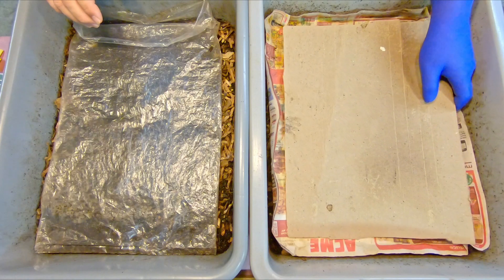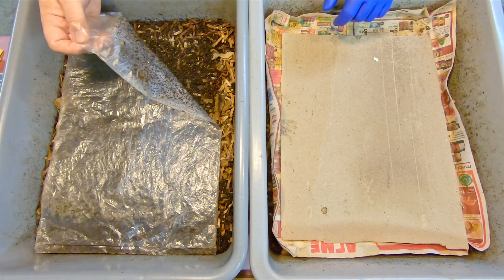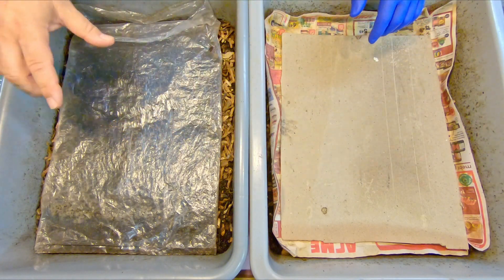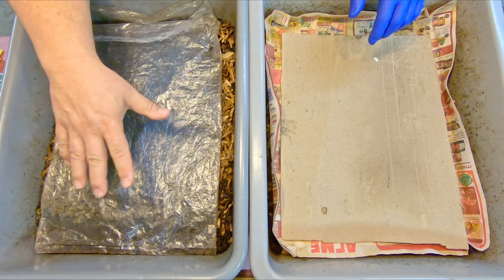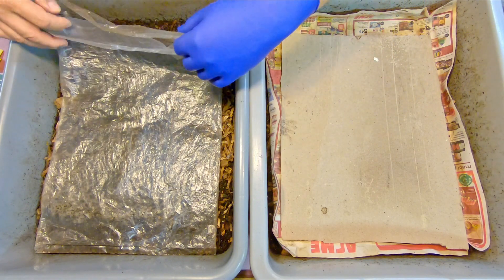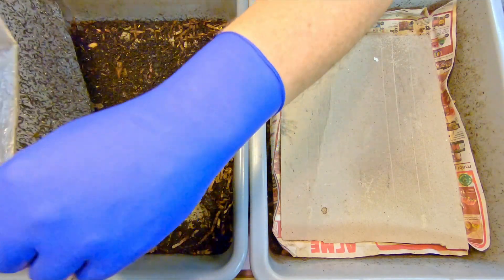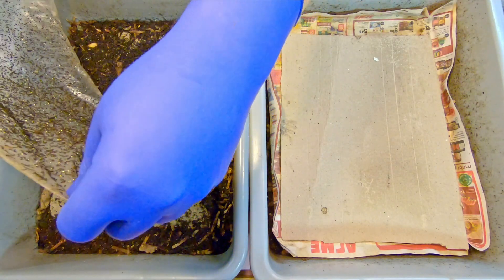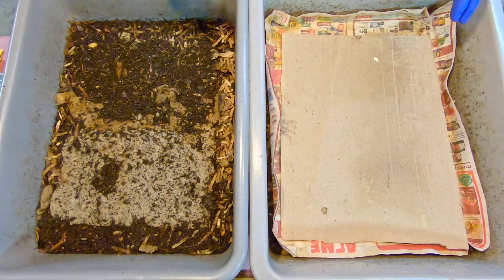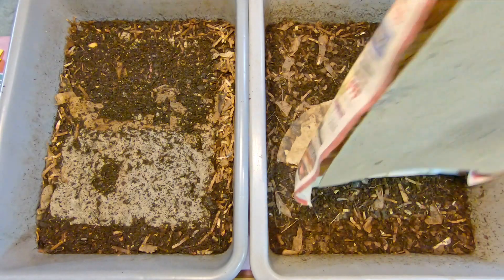I've got one bin over here — the younger system is covered with only cardboard and paper, and the older system over here has got plastic coverings. That only happened during the last check-in 10 days ago when I actually swapped the top coverings. Up until then I was covering the older bin with paper and the younger bin with plastic, but it seemed sensible to swap them to deal with the moisture situation, which seemed to be getting a little bit drier in the older bin. So we tried to protect against further drying by covering it with plastic, and over here we wanted to allow for a little bit of drying.